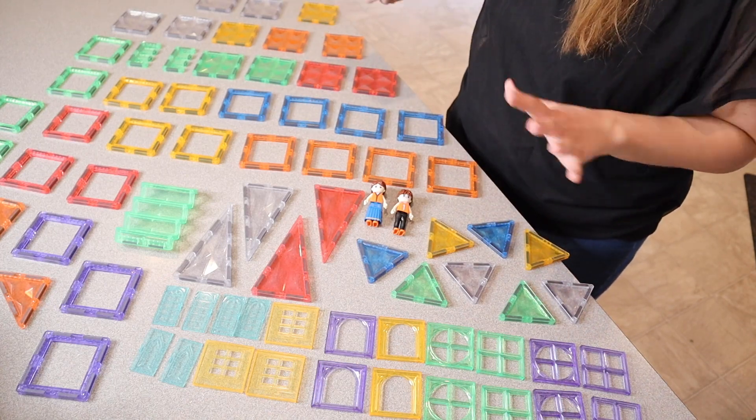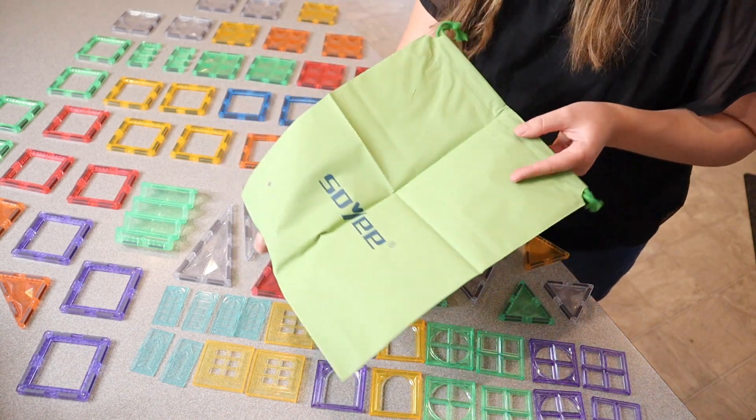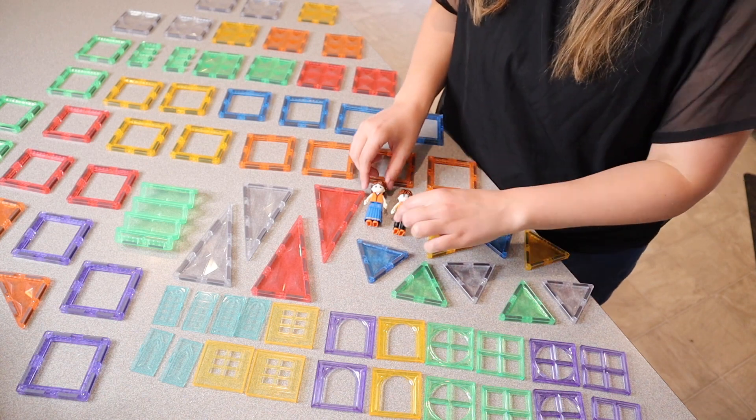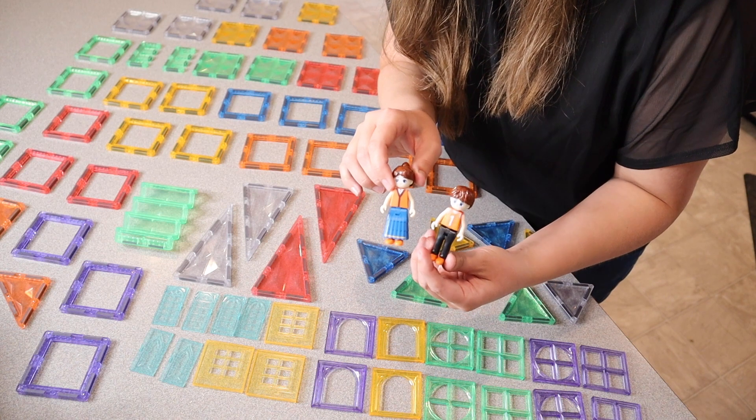I just laid out all of these different magnet tiles and I love the big variety that this set has. This also does come with a little carrying bag just for easy storage. I do want to show you up close some of the different pieces it comes with.